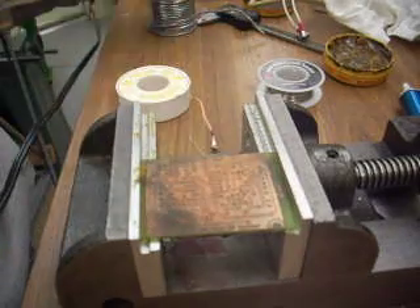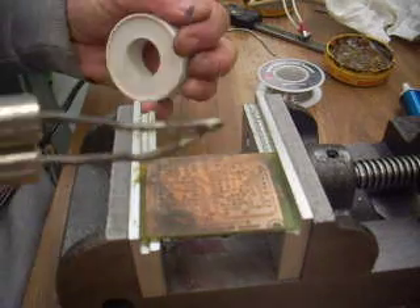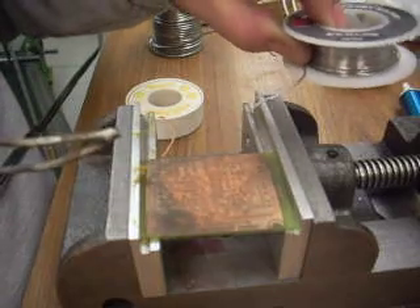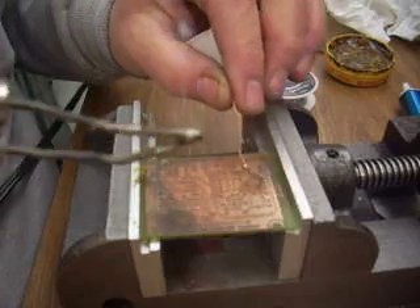I've got some really inexpensive thick stuff here that I can use, rather than using the more expensive thinner solder. It's all the same type — it's a 60-40.